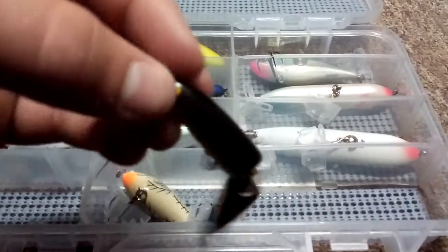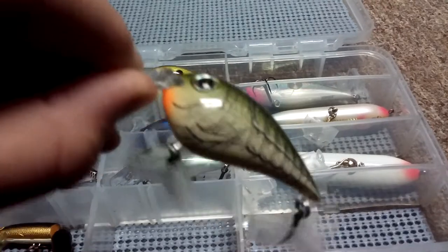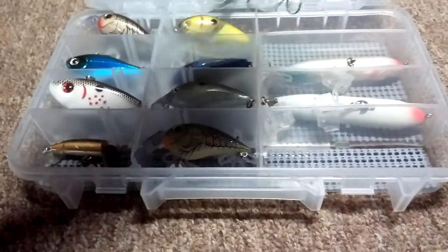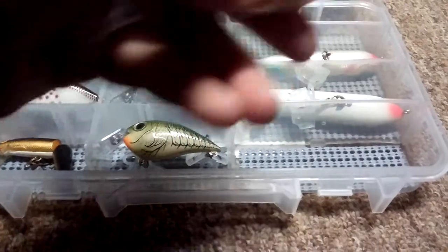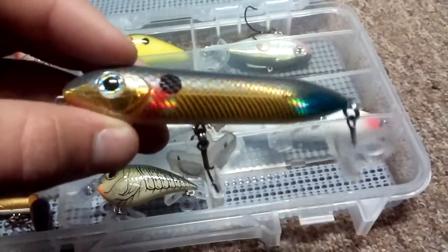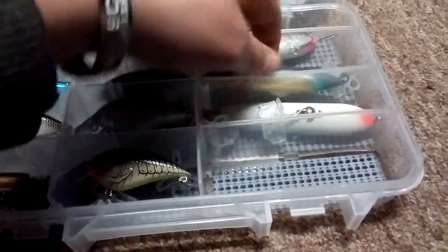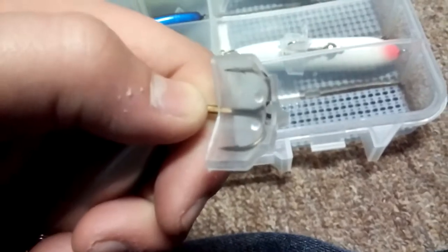Just an old Rapala jointed floating lure, then another Rapala Shallow Diver with rattles. I have this Rapala with a one-knocker crank and a topwater walk-the-dog lure. I also bought these hook keepers - real nice, real cheap. I bought this drawer liner to keep all my stuff a lot quieter because all you're hearing is rattles from all the lures.